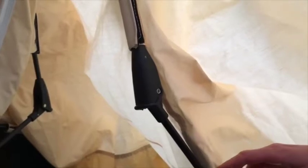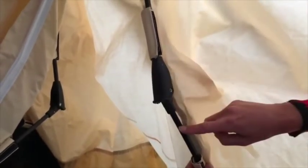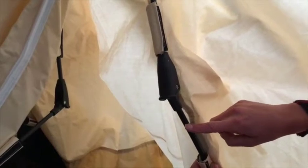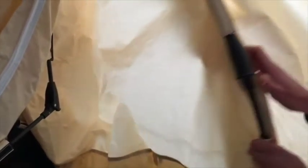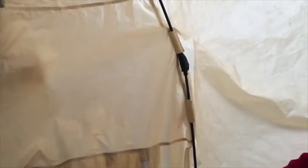In the next step we're going to be putting down the central mechanism in the middle of the tent. Before you do that, make sure that all the elbows on the wall poles are pointing outwards. If there's just one pointing inward you can push it out, but if there's more than one you may need to go outside and tighten your guy ropes a little.